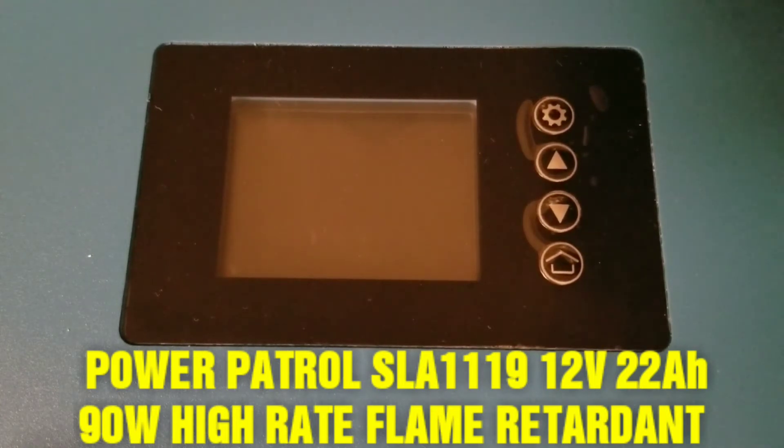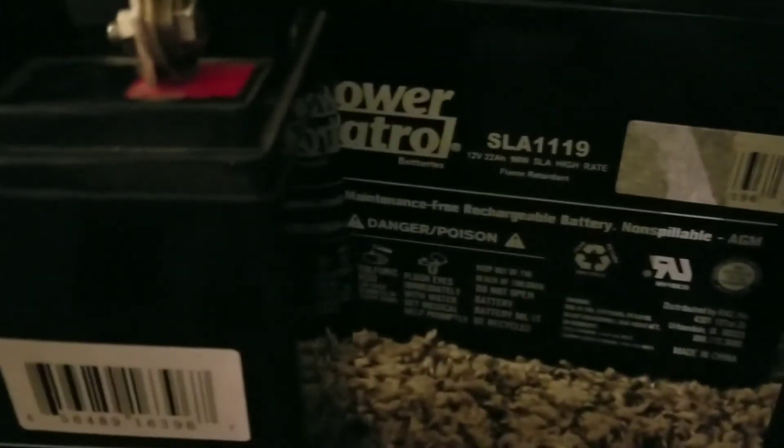These are high-rated SLA — sealed lead acid — batteries, which are flame retardant. So I'll bring you close to the specs here so you can see for yourself what I'm talking about. These are the batteries right here.